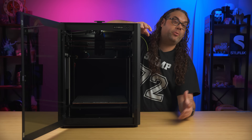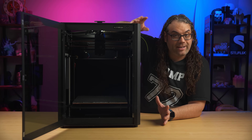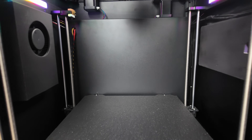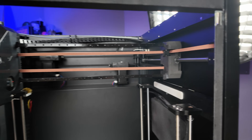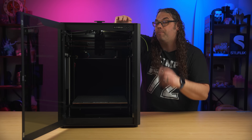Like most popular printers these days, this is a CoreXY and it uses linear rails to keep things smooth and precise. They actually help the printer hit the advertised speeds of 500 millimeters per second and an acceleration of 20,000 millimeters per second squared. That is advertised — I'm not saying you're gonna hit that all the time — but it is a pretty fast printer.